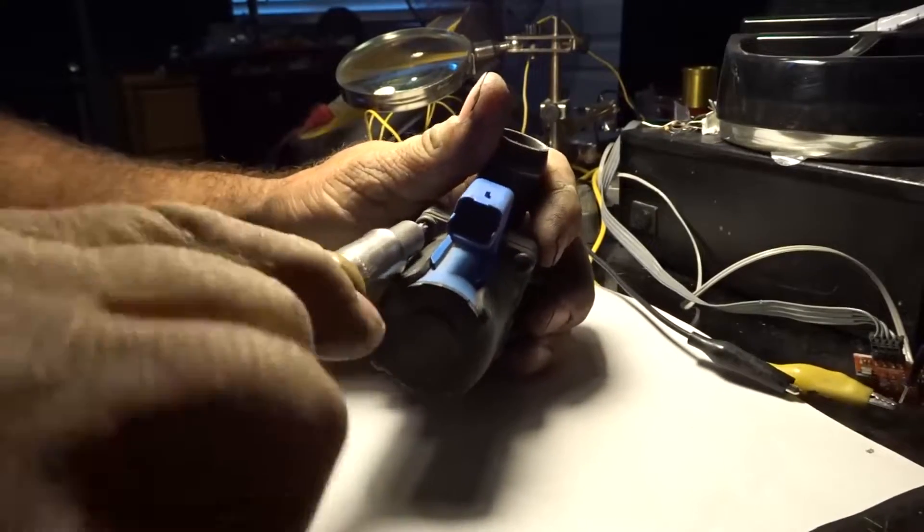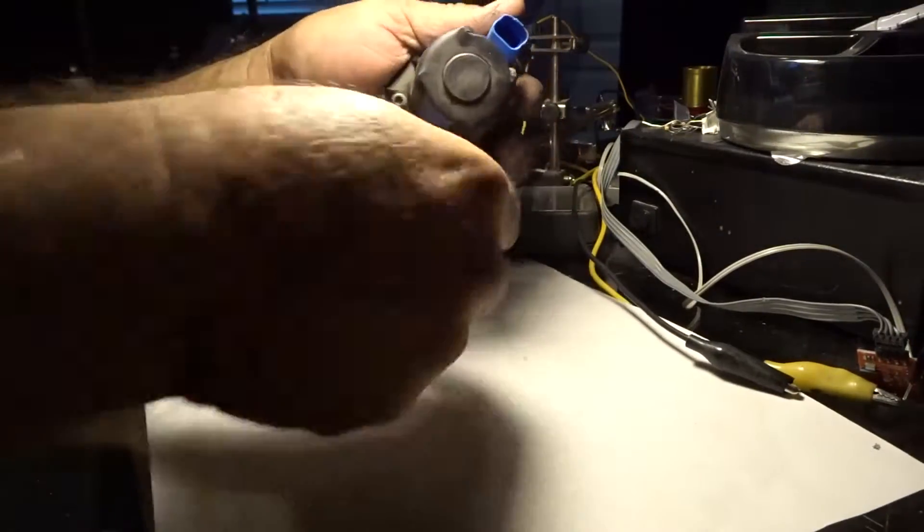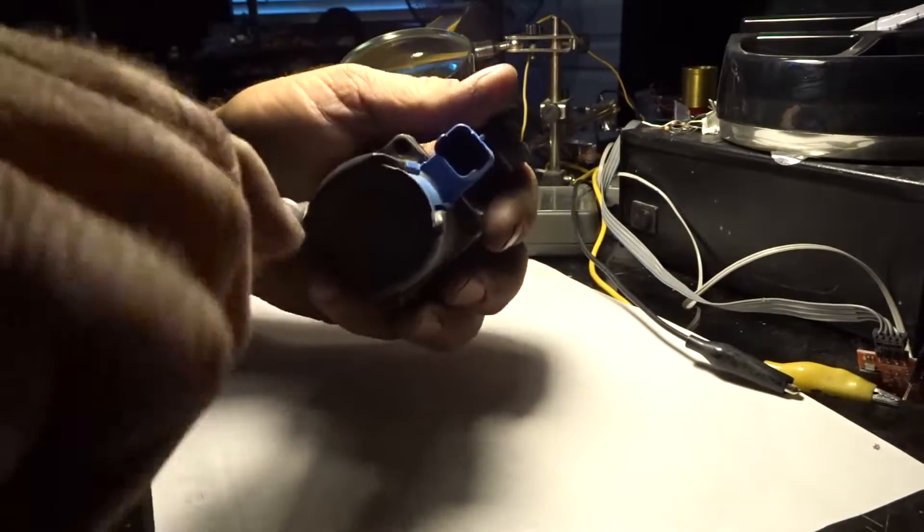I kind of envisioned a Hoshisaki water fill valve when I saw this thing. I'll get a little more into it than this.